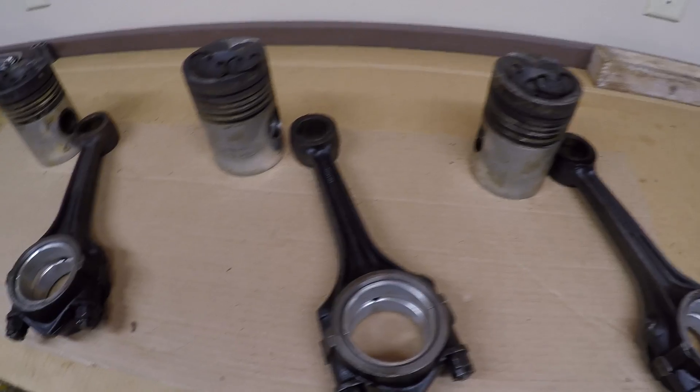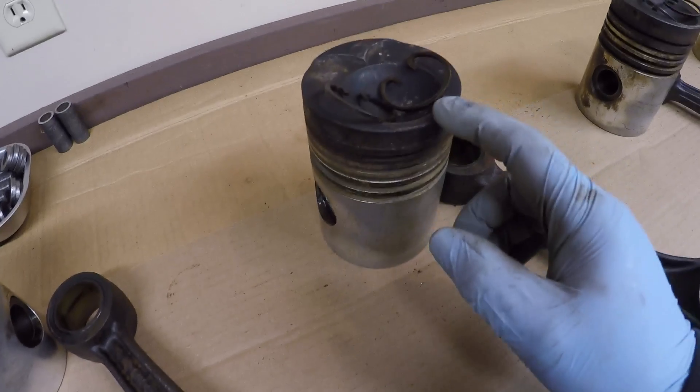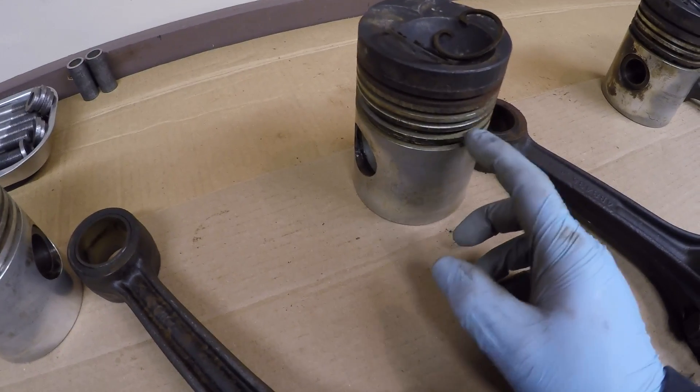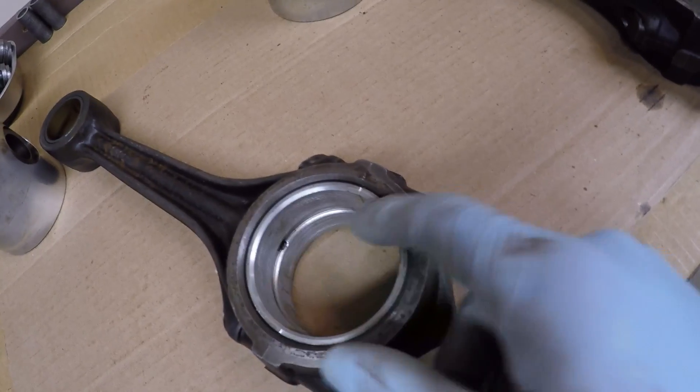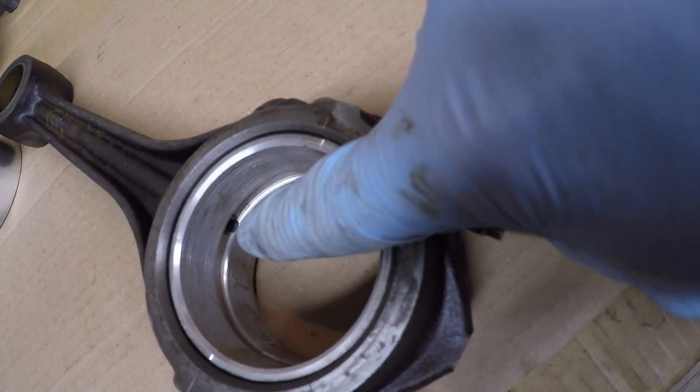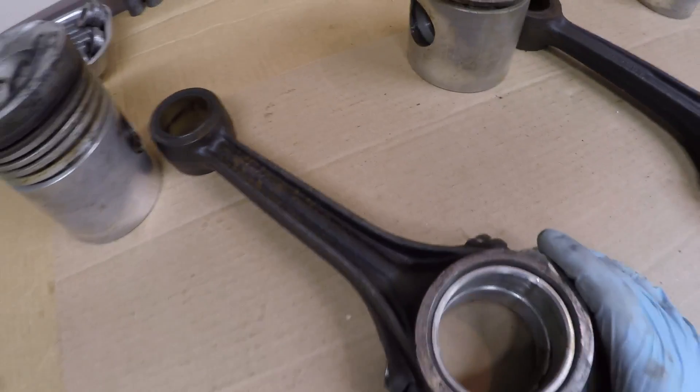Now that all the pistons are off the rods, it's going to be a whole lot of really boring cleaning — probably not going to show most of that. We've got rust, carbon, and all the old debris and dirt from the rings having been stuck. We'll clean the pistons inside and out, clean the rods really well, get the shells out, clean the backsides of everything, and make sure the oil feed passage up to the pin bushing is clear. It'll probably take the rest of the day just to get these things cleaned up.